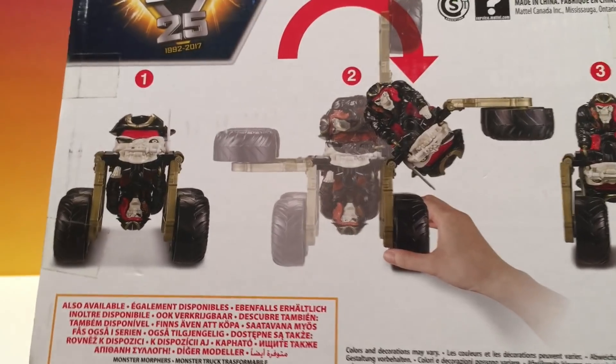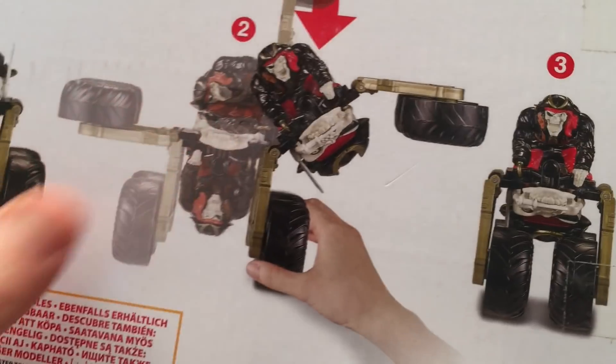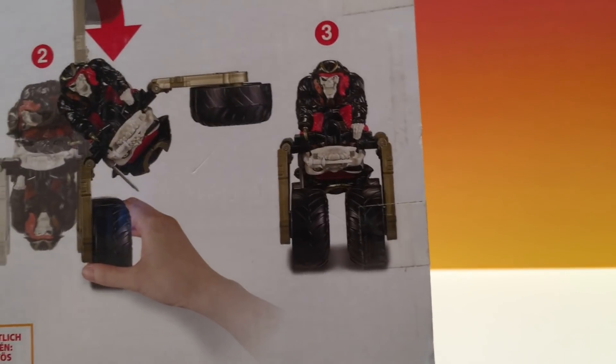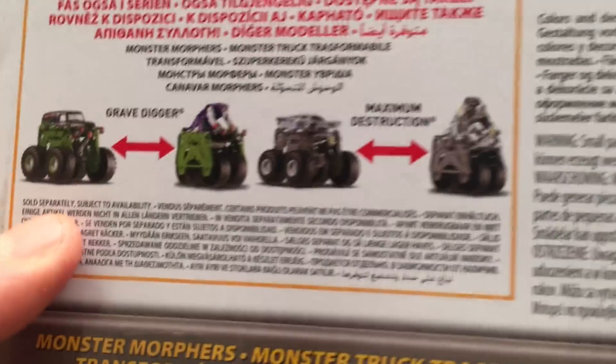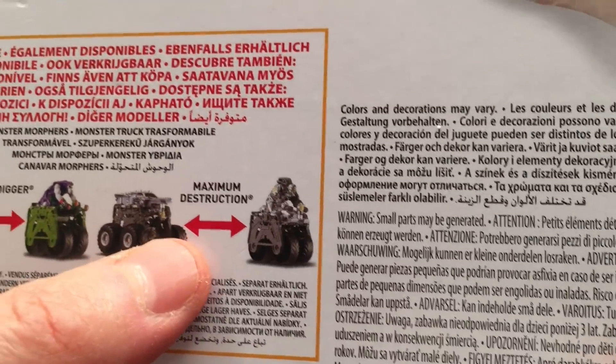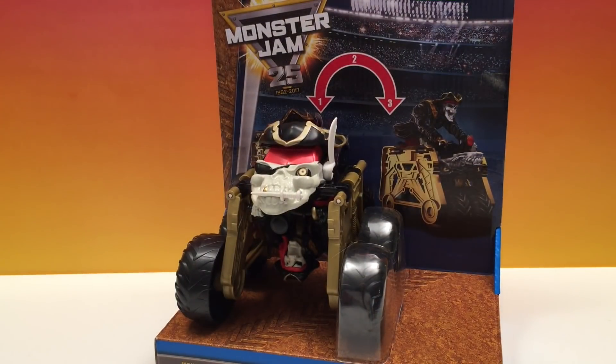It goes into detail in the back — there's as much detail as you need. We got the truck, we just flip it around and he's morphed and we got a cool kind of motorbike rider. It shows there's a Grave Digger and a Max D, and guess what — we already have those. We're gonna bring them out after we open this up and do some Monster Morph fun. So let's open it up.